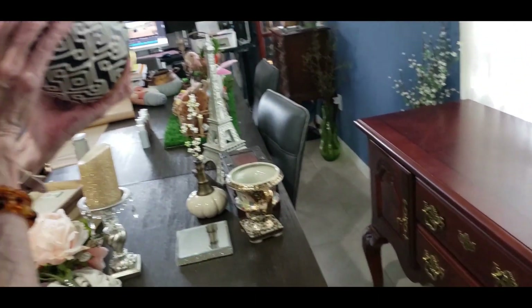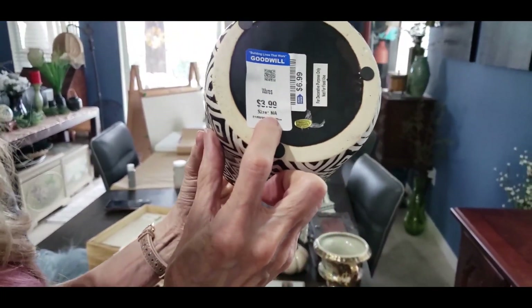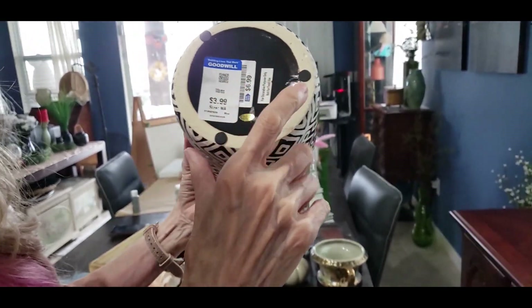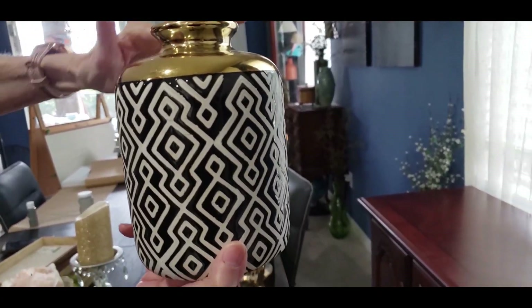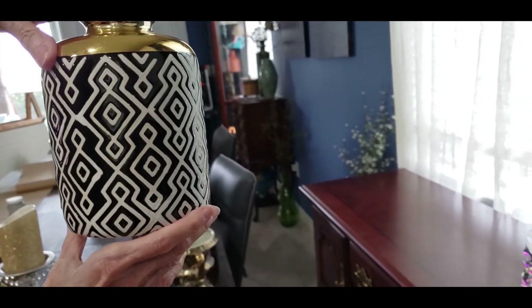The next piece is this piece right here, which came from Goodwill. I got it for two because it was half price. It came also, I think, from Ross. It's fairly new, but look how pretty that is. I love the design on it — it's got that little bit of gold, which sort of adds some class to it. So I'm going to put that one right here.